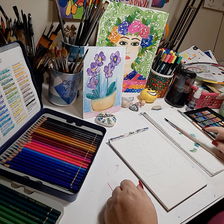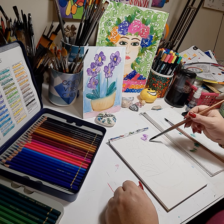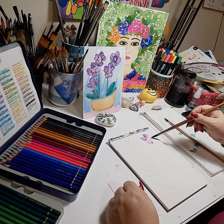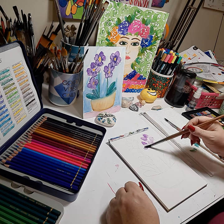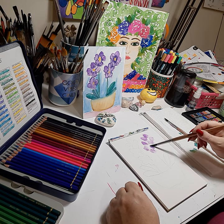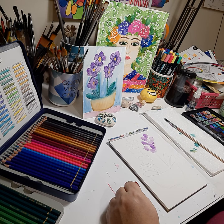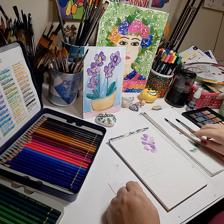This is a mixed media so we're going to start off with our light purple flower and just do an indication of a flower, leaving a center for the yellow. We'll concentrate on this stem first and then go on to the other side. The other side has three flowers and this side has two.